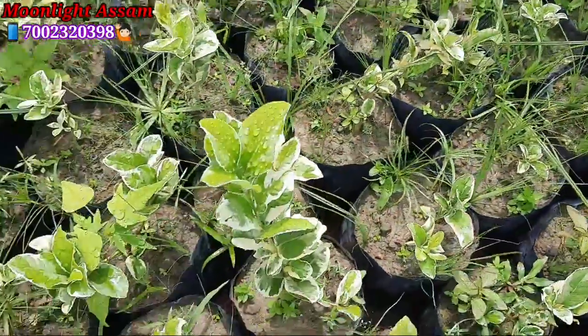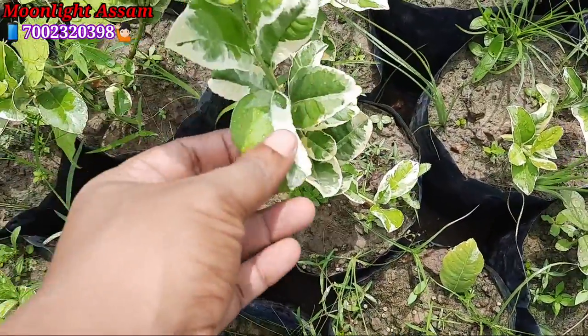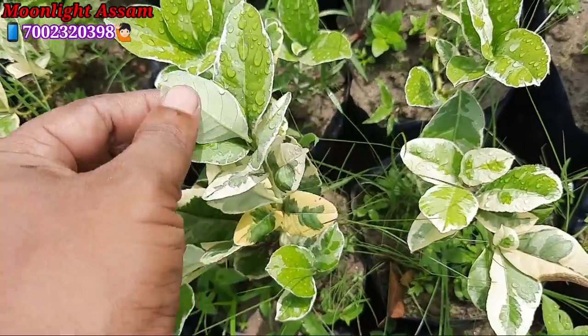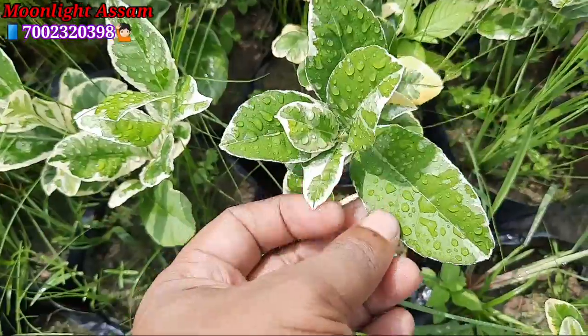Hi friends, I am Iptigar, welcome to my YouTube channel which is called Muller Assam. Friends, you can see all this is a Variegated Lemon Plant, which is green and white in color. These are all Variegated Lemon Plants — if you want one, you can order it.